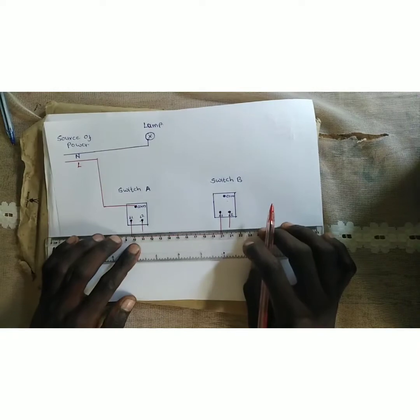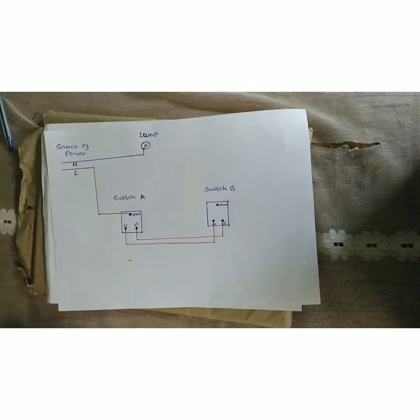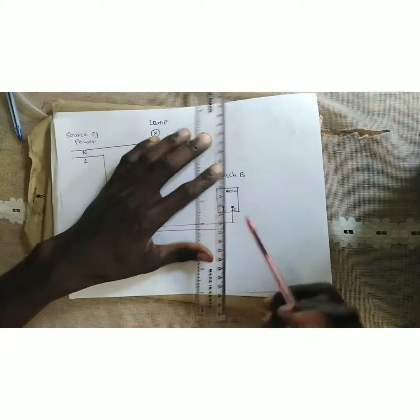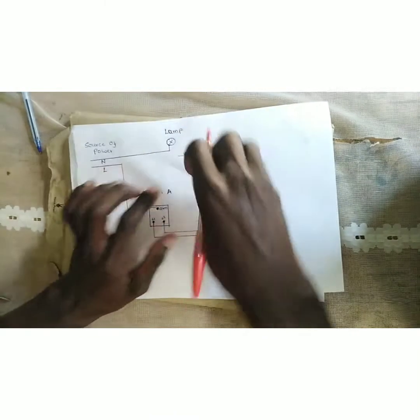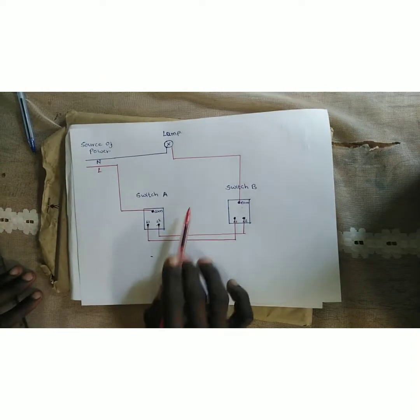Then from L2 of Switch A, we go straight to L2 of Switch B. After that, we take the common from Switch B and connect it to the lamp.